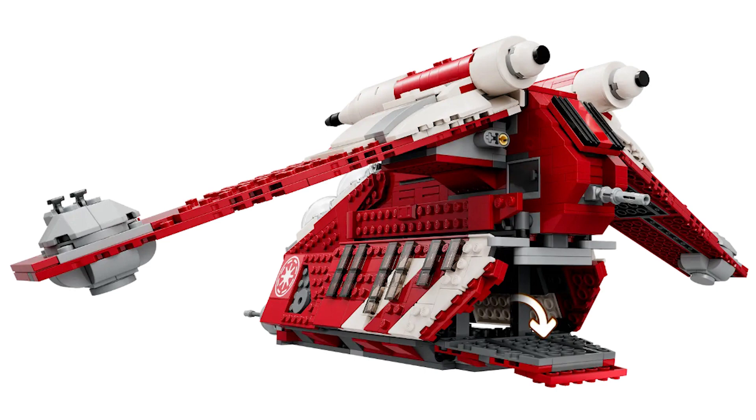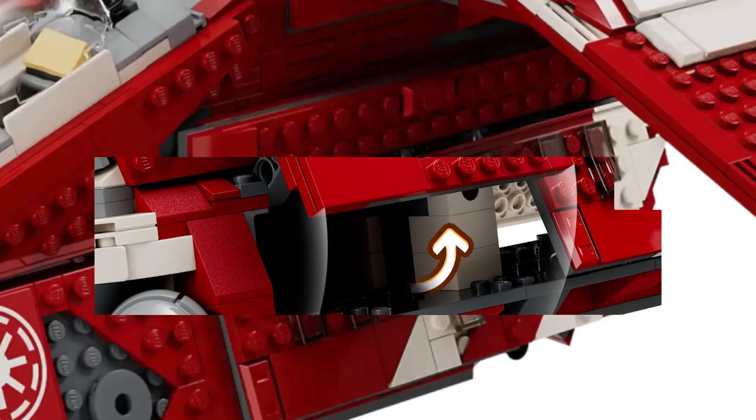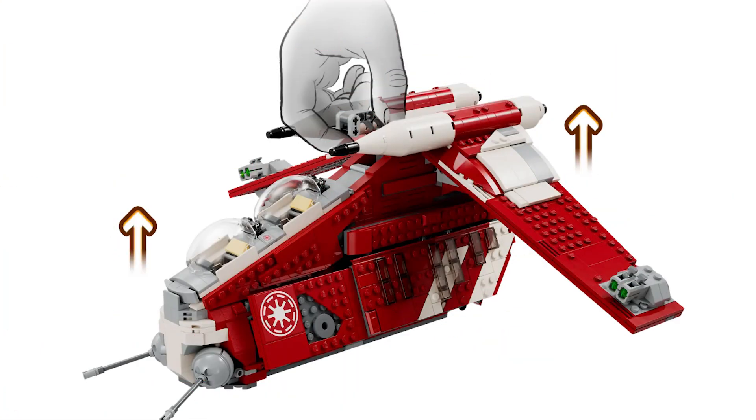Another negative that doesn't have anything to do with the size is that the nose compartment is just completely empty. In the past gunship versions there was something to store there, but in this one there isn't, which is a bit of a disappointment. Some good things about the gunship though include how the doors close cleanly, and that this set has a handle which makes it a lot easier to carry around.